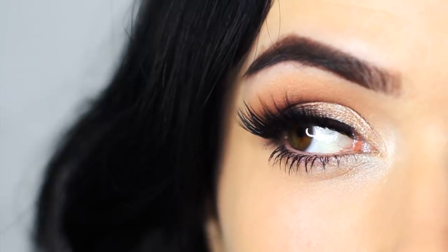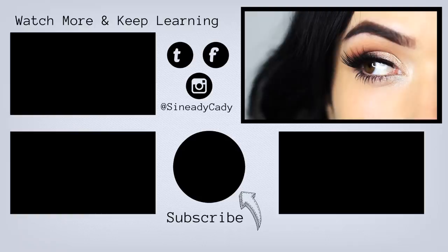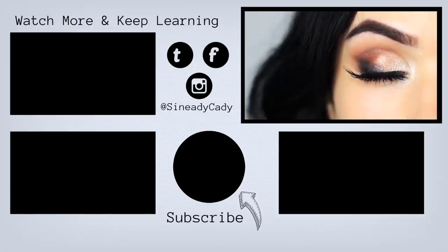If you try this out, I'd love to see your recreations. You can tag me at sheneadykati and check out the other videos on the screen. And if you're new here, hit subscribe — you've been watching The Makeup Chair and I'll see you in the next one.